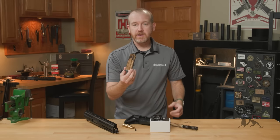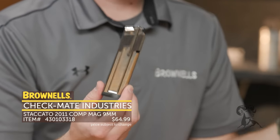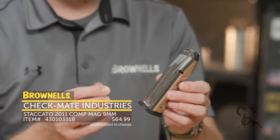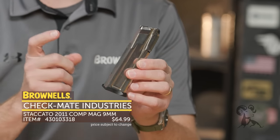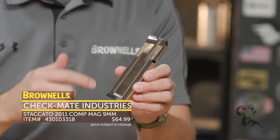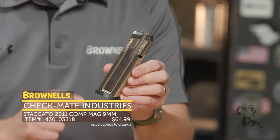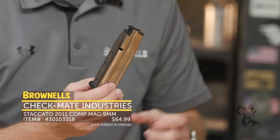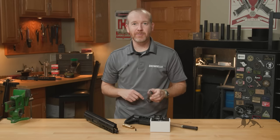From Checkmate, we've got 2011-type magazines. These function with 2011-type pistols — your Staccato and all the others out there. This is a 17-round magazine. This one's been out for a little bit, but the 20-rounder just posted on the site if you want a little higher capacity. Historically these magazines have been either hard to come by or the price is crazy, but these Checkmate magazines come in at a great price. This is the 17-round 9mm for 2011-style pistols — check it out from Checkmate on brownells.com.